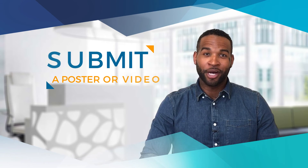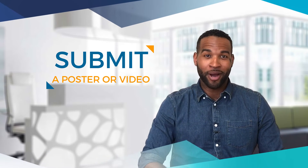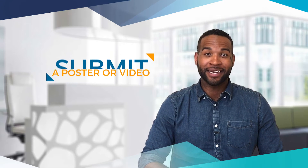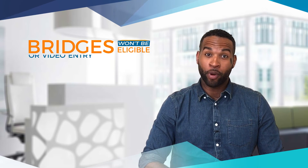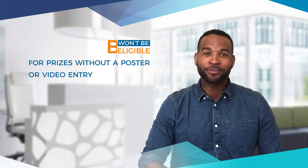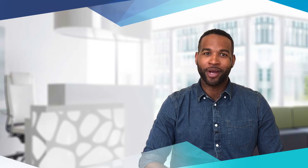Along with each submission, we also require a poster or — a new option this year — a video, such as this one, showcasing the design analysis and manufacturing of your bridge. Bridges won't be eligible for prizes without a poster or a video entry. On the bright side, posters and videos are eligible for their own prizes and are judged by a panel of industry experts.